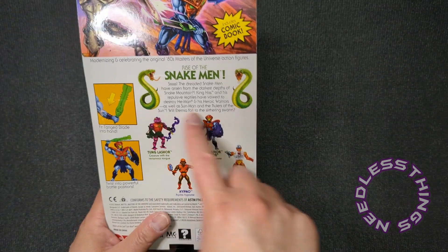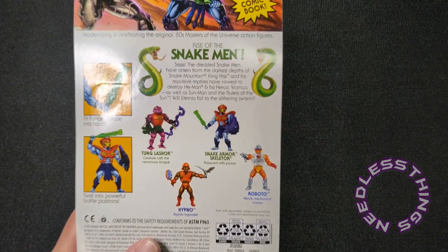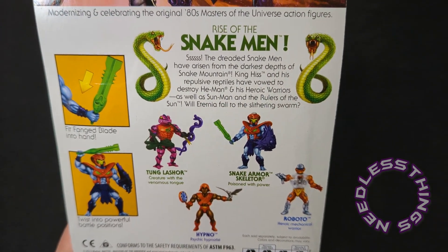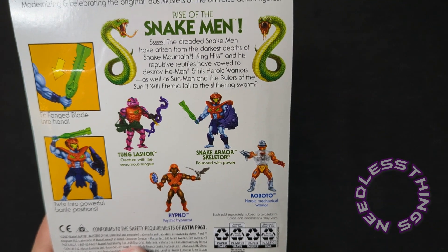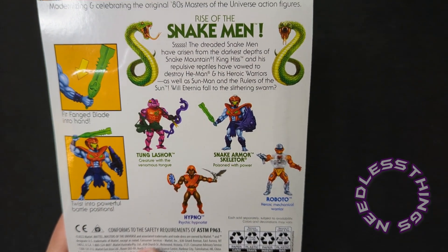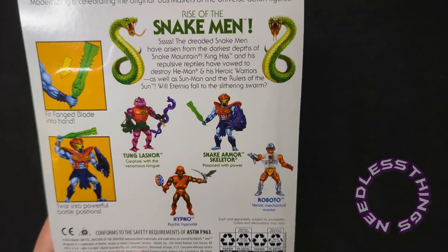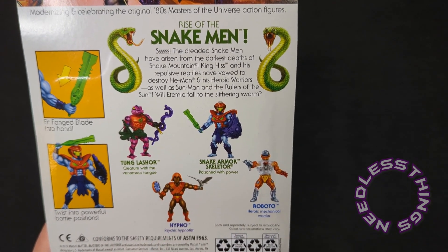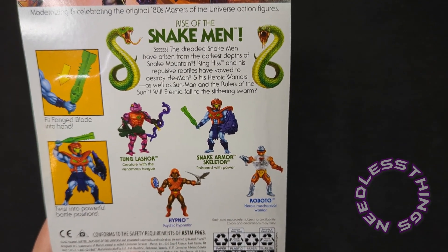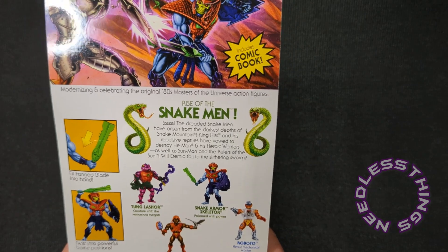You've got the cross-sell on the back. I'm getting to the point now where I'm not reviewing everything — I don't think I've ever reviewed everything in this line — but if it's like a repaint like this Roboto, I'm not going to review all the repaints. I do have a Tongue Lashor coming up, and I've got Hypno, I just didn't review him because I wasn't sure how exciting he is.